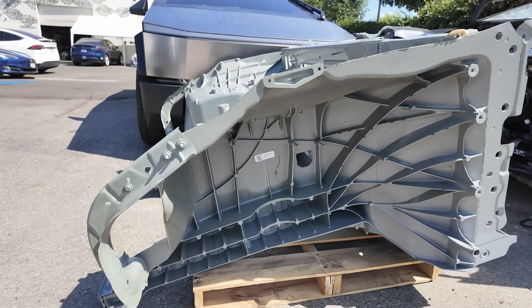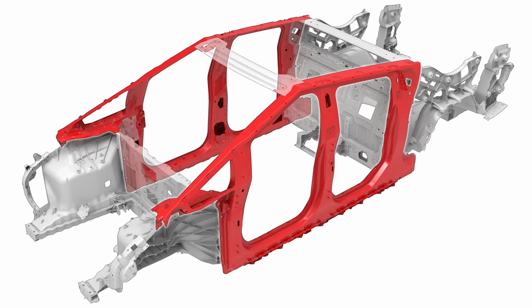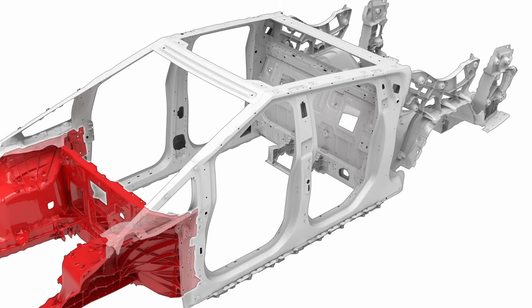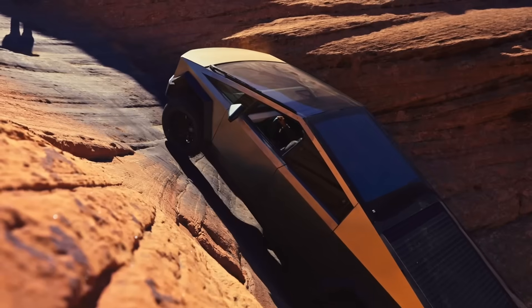Big solid cast parts aren't new to the industry — they're safe when used correctly. In a crash, they're designed to break in a controlled way and absorb the energy so it doesn't reach the cabin; that's literally their job. The issue isn't the technology itself. What's new is that Tesla took it further than anyone else — they built a full-front megacasting with far fewer traditional reinforcements, which is why it looks so unusual compared to older designs.